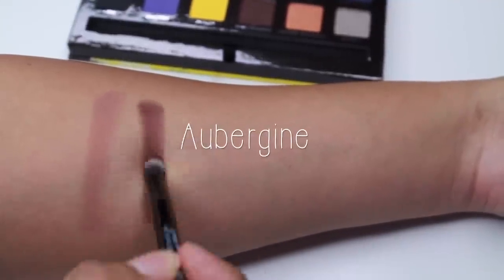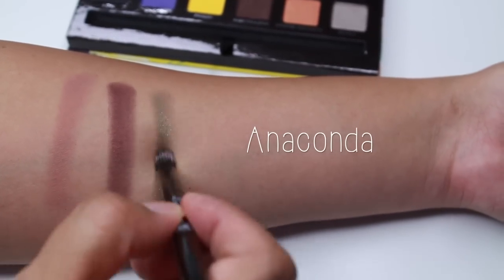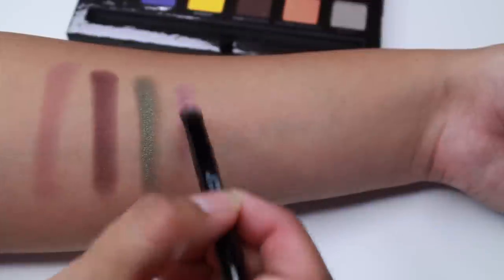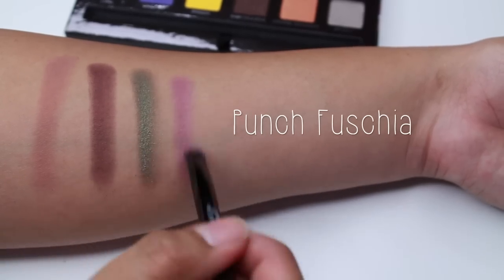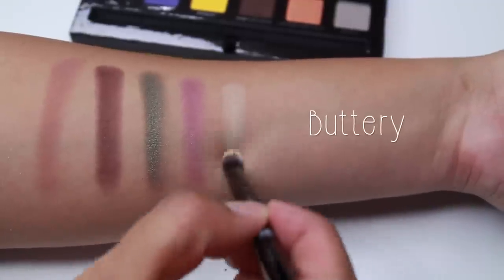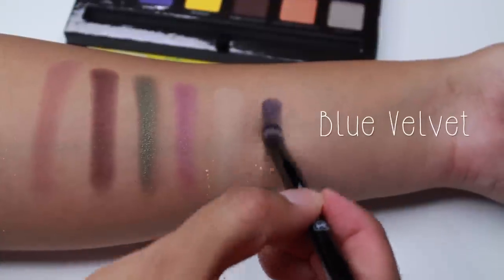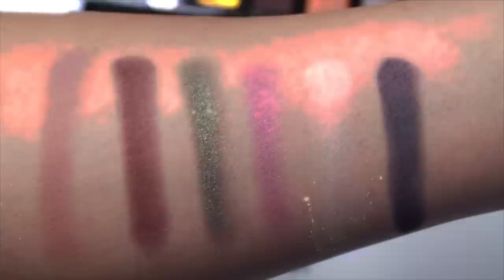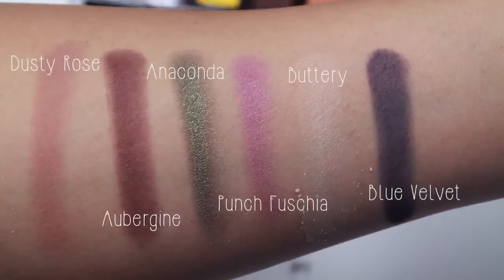What I noticed when I was swatching the colors is that they're a little bit dusty. I'm not familiar with that from Anastasia — their colors are always so pigmented and creamy. I'm blaming it on the brush I'm using and the fact that I didn't apply a primer on my arm; I'm just swatching on bare skin. So I'm going to do the first swatches with the brush and then show you finger swatches. We also have to take into consideration that our eyelid is not that big, so we don't need to drag the color that much.